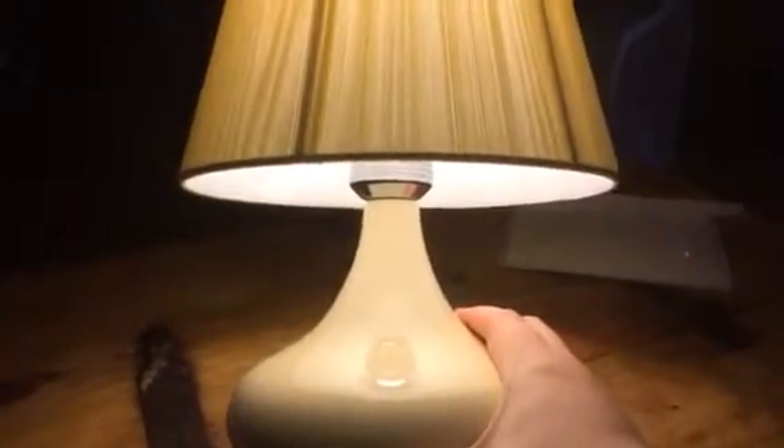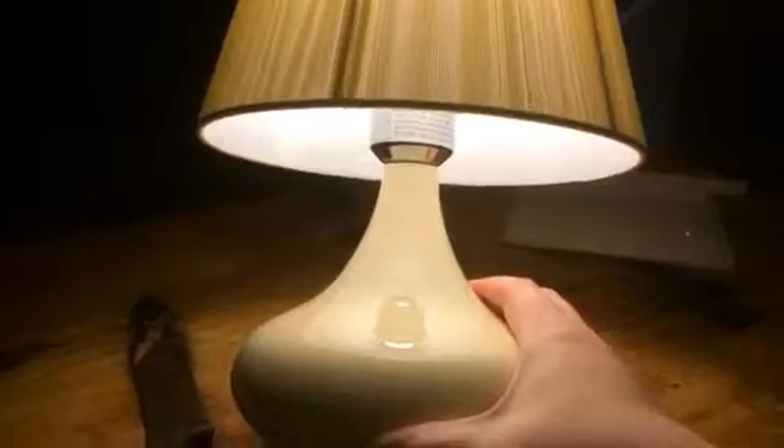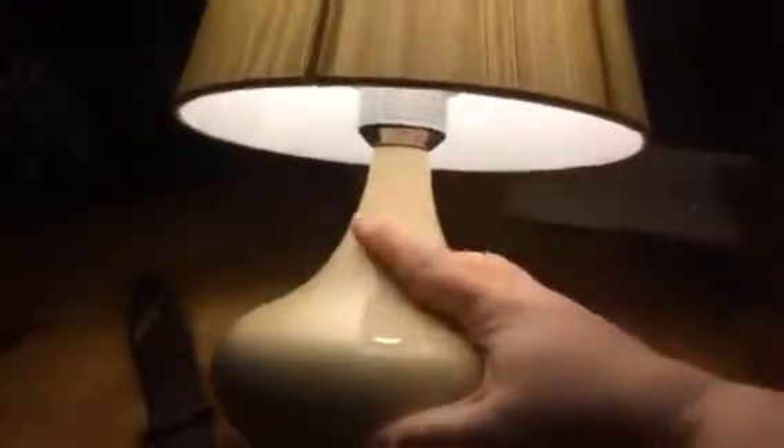Hey everybody, this is Bethany from Swoops Ace Diva. Today I'm reviewing this great lamp from Illuminosity. It comes in two pieces and you have to order them separately if I remember right — you get the base and then you get the lamp shade. They had different colors too, so you can mix and match.